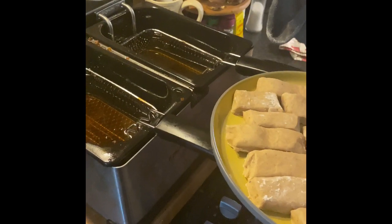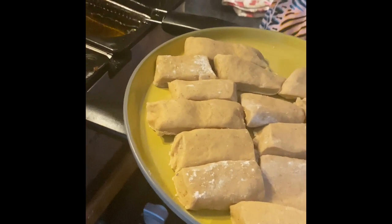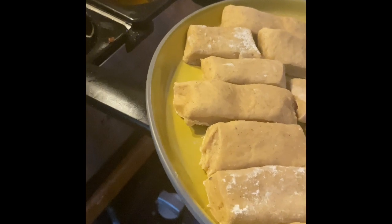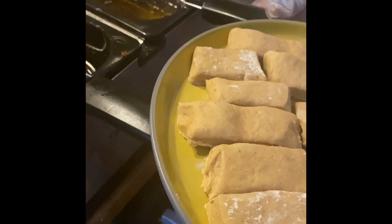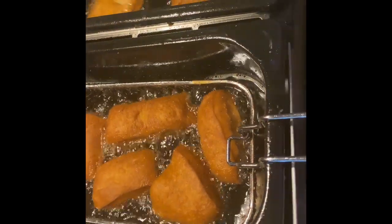Once you've cut into two shapes, just put it in the fryer. Nice hot oil — make sure your oil is preheated — and then that will start floating. So that's what it looks like when it's frying.